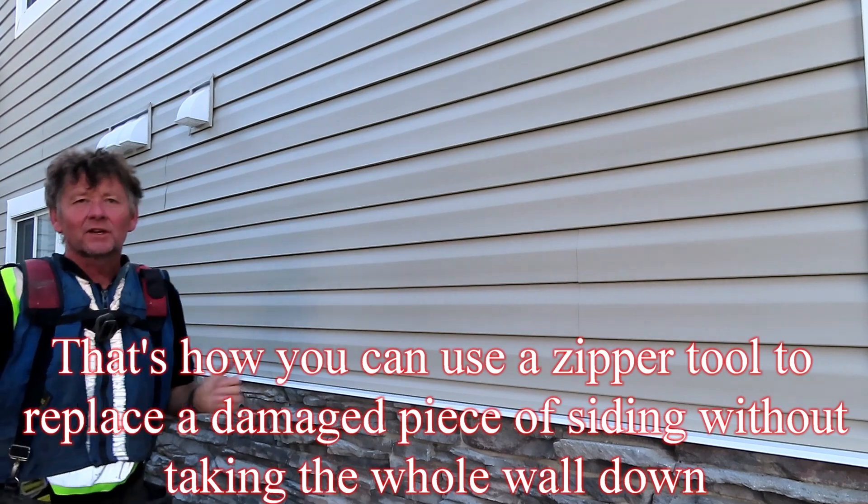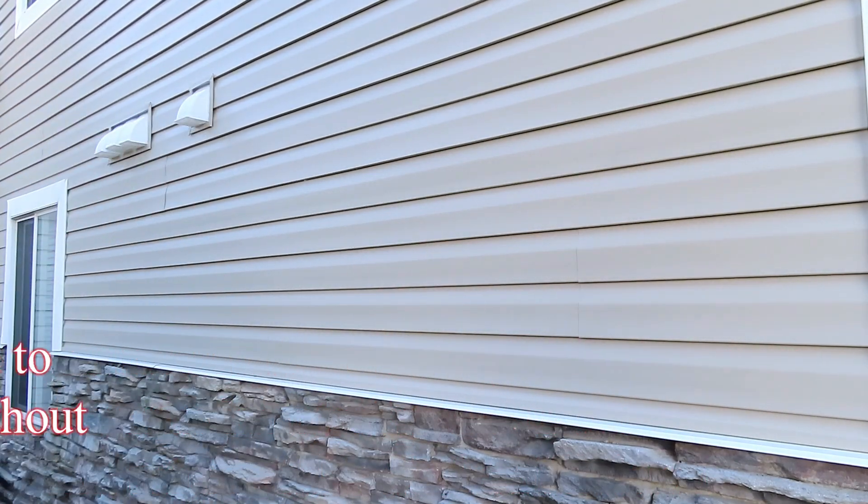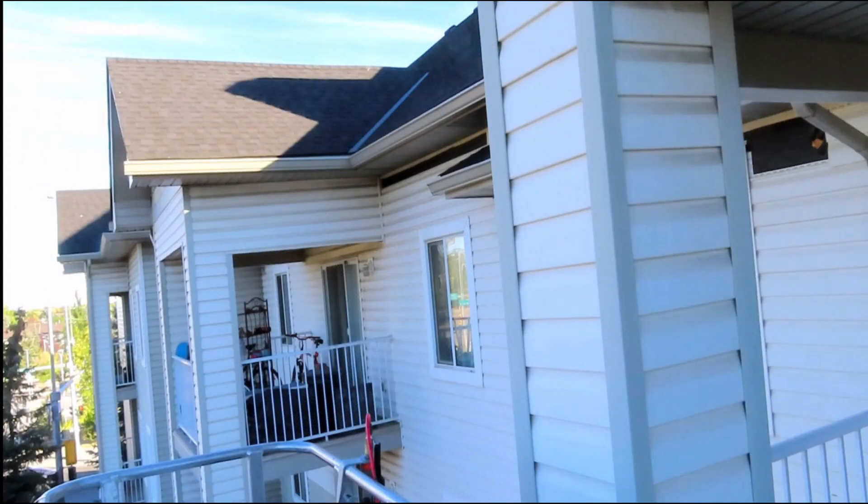That's how you can use a zipper tool to replace a damaged piece of siding without taking the whole wall down. Don't forget to subscribe to our channel to keep up with the latest videos. Thank you.